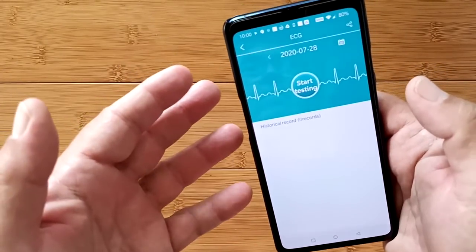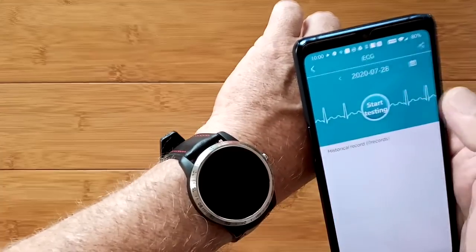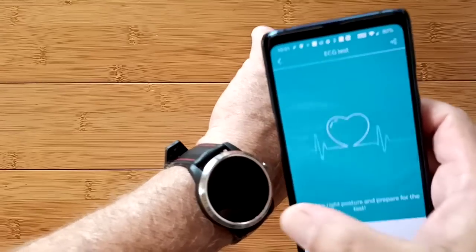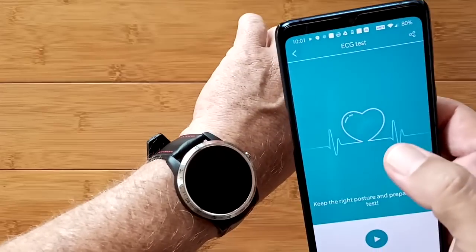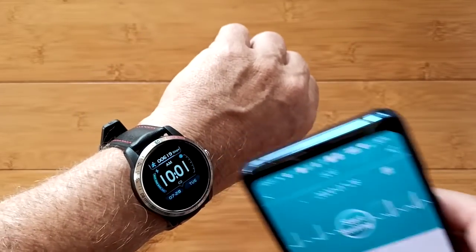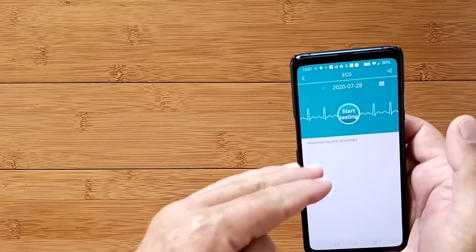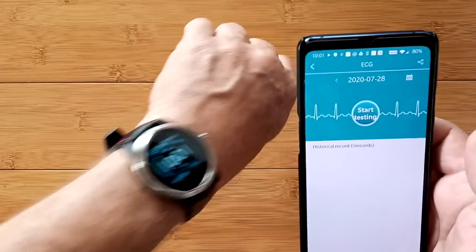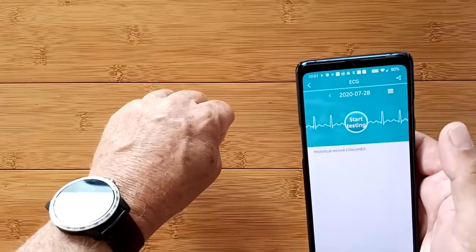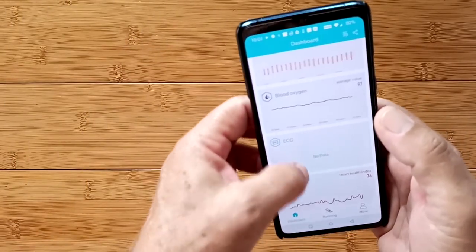ECG — we already talked about that. The only way you're going to get it is by starting a test from the app, triggering it in the watch, holding the proper points, and letting it transfer over. It's not apparently allowing you to do the test on the watch without being tethered to the phone and capturing a waveform to transfer later. I hope that's just a glitch and they'll work it out.